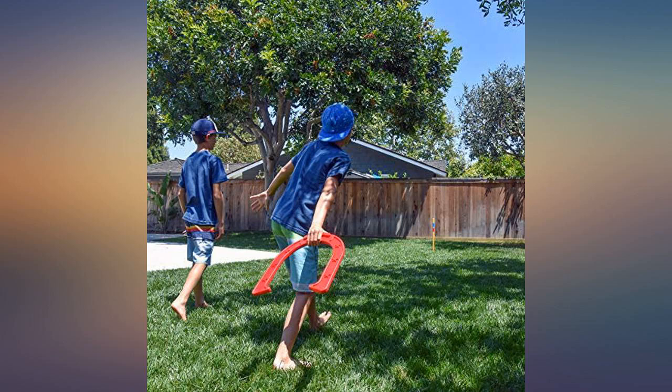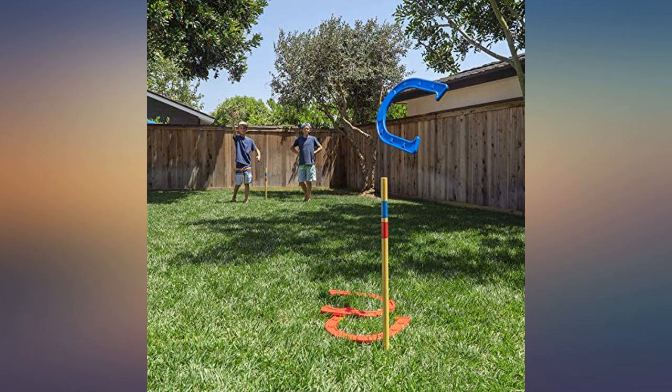Love that these come with a carrying case. Makes them easy to travel with, but mostly to store. Who wouldn't want giant horseshoes?